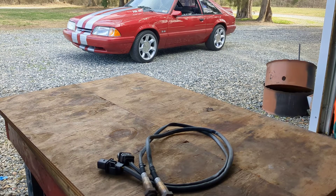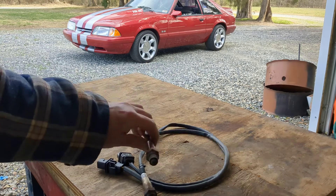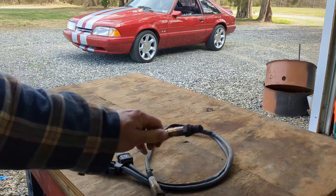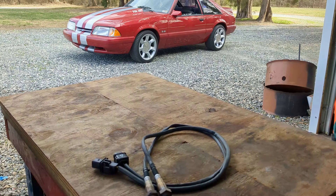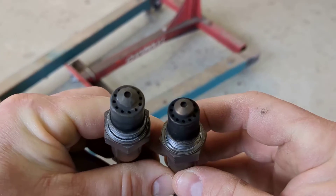Hey guys, welcome back to the shop. Today we're going to be talking about wideband O2 sensors — specifically the LSU 4.9 sensors from Bosch, which come with most aftermarket EFI conversion kits. What I've learned after going through many of these O2 sensors is that where you place the sensor in the exhaust is much more important than originally thought. Moisture coming out of your exhaust is, I believe, the number one factor that kills these sensors.